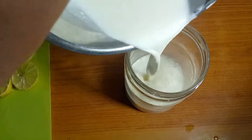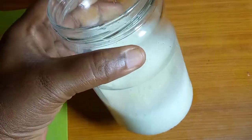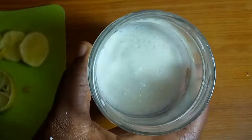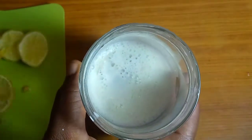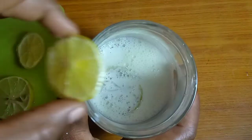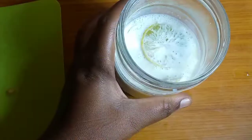Your fingers should be able to withstand the temperature for about six to ten seconds. Then I pour it into a container — this glass jar — and drop in my sliced lemon. Your milk needs to be at a very mild temperature, not too hot and not too cold.